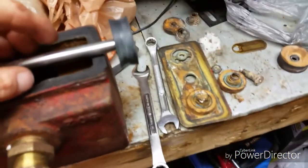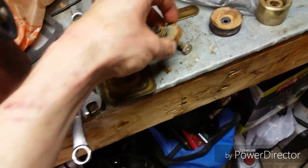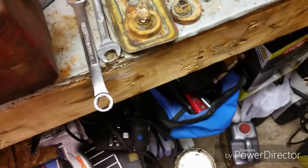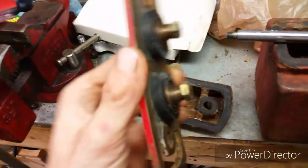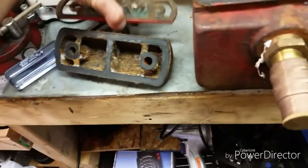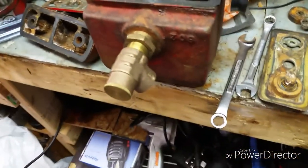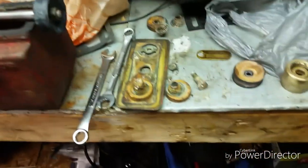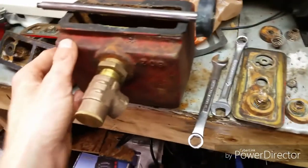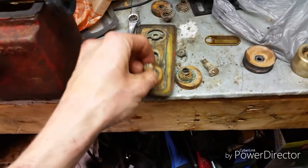I only have one set of valves, so these ones I'm just gonna clean up and reuse. The ones from the lower end I may toss, but I'm gonna save everything because you can't really get parts for these anymore. Here's the lower end that I already finished. Once I'm done with the electrolysis on the parts out there, I'll put these pieces in, and once that's all done I can start putting it back together.